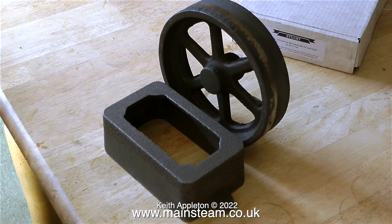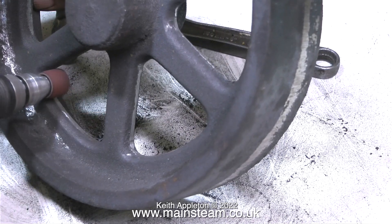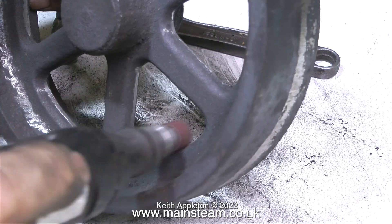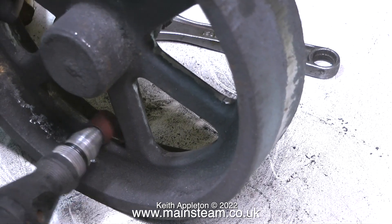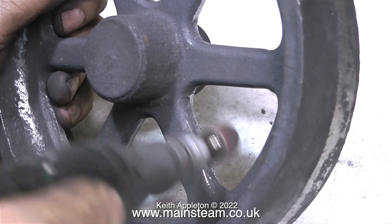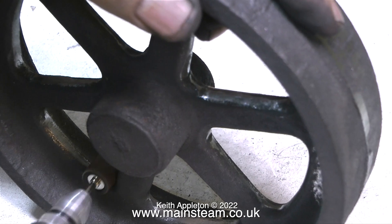Here are the rough castings for the box bed and the flywheel, just as I got them out of the box. My brain has a bit of a problem with flywheels — no matter how many times I clean up the part, I find some I've missed. So I'm taking no chances with this flywheel; I'm being very thorough and going over every part of it twice.